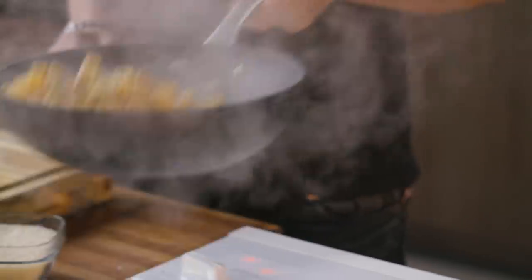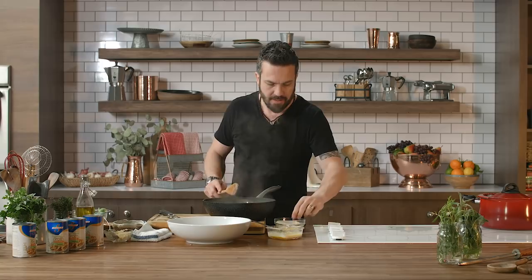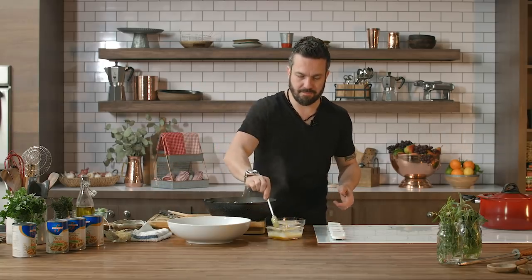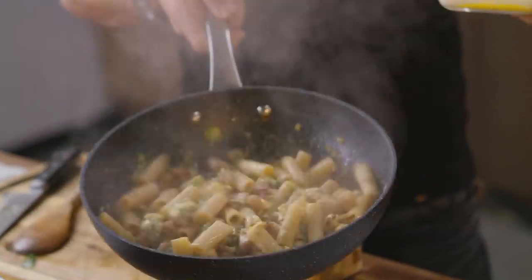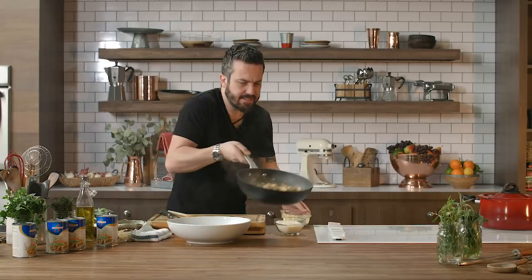Alright guys, three minutes. Now the most important part of the dish — the part where if you snooze, you lose. Cut the fire off. Wait 30 seconds. It's very important to be off the fire because if you're off the fire, you can't overcook your eggs. I want to add just a little extra broth to make it a little more liquid — that's how you do it. See how the sauce becomes thick? The heat will slowly cook the eggs while keeping it creamy.